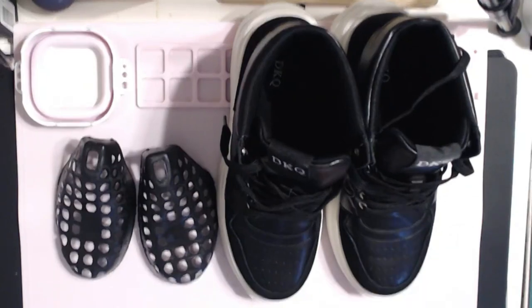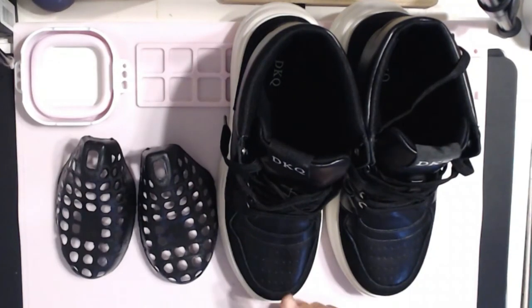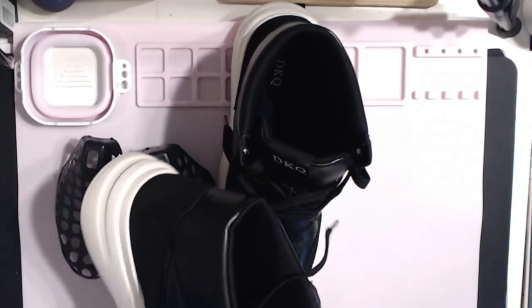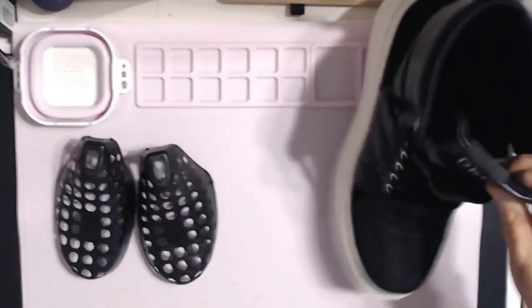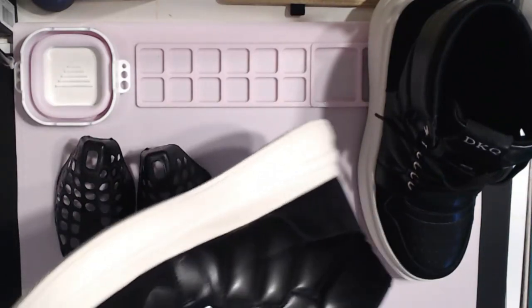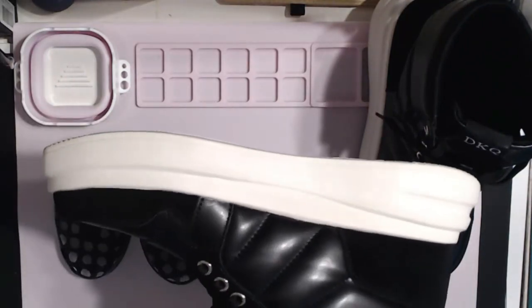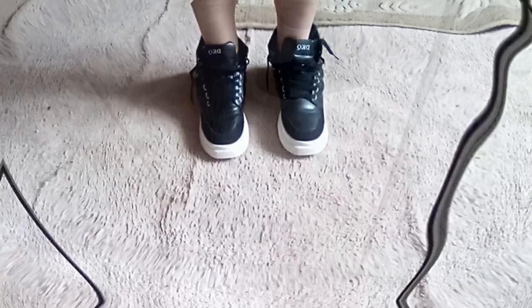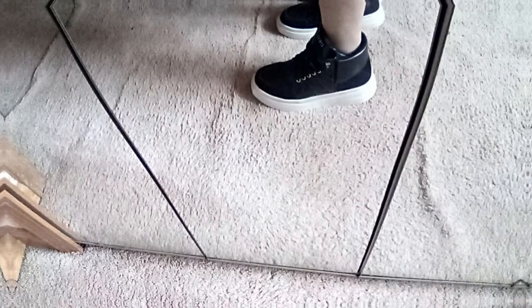I figured I need a little more room. I was concerned because these soles extend out beyond the actual size of the shoe. I thought it was going to make me look like I was walking on skis or something, but they really don't. It's surprising.